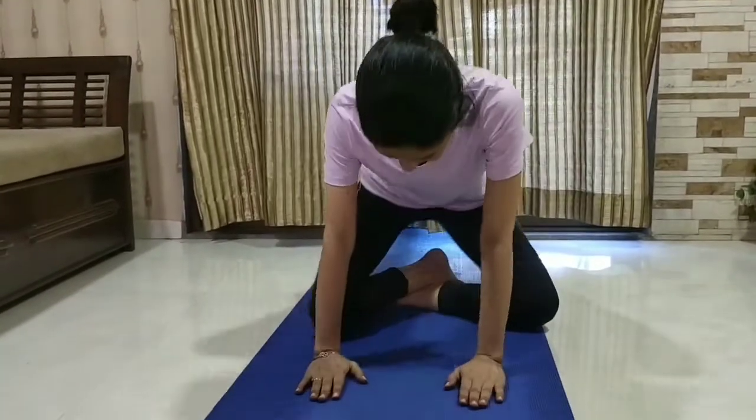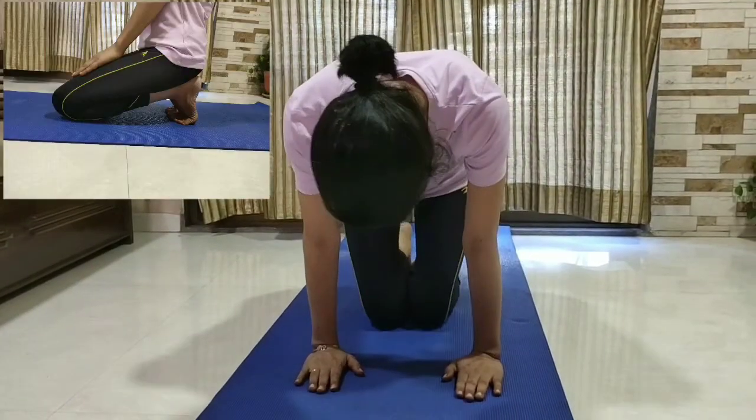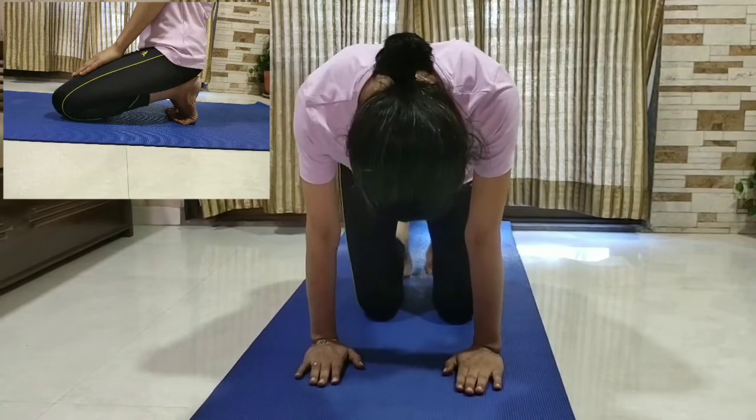So friends, let's get started. Sit in Vajrasana, knees apart, toes inverted, and place the buttocks on the heels.